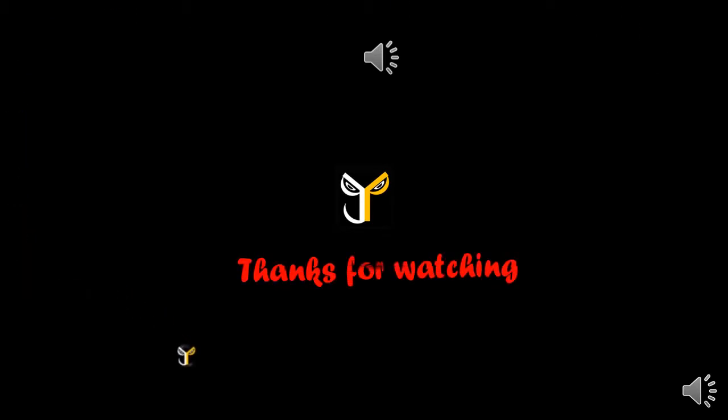Thanks for watching JPS Tore. Like and subscribe this video. Subscribe our JPS Tore channel. We'll see you next time.